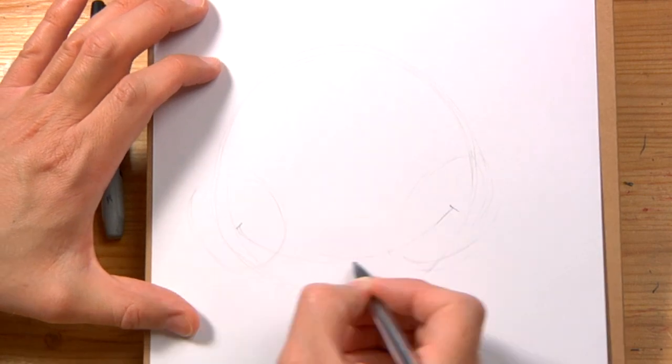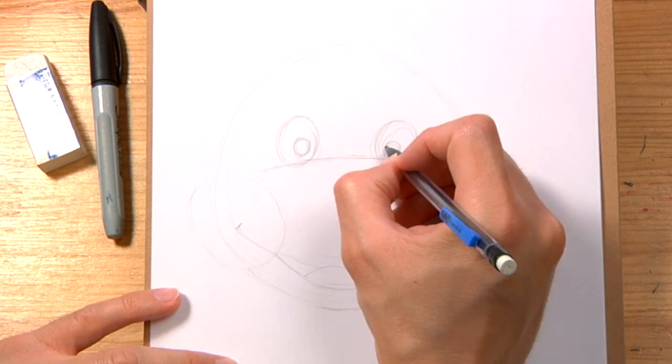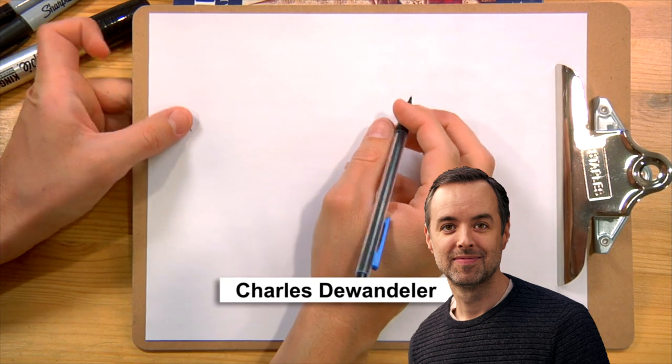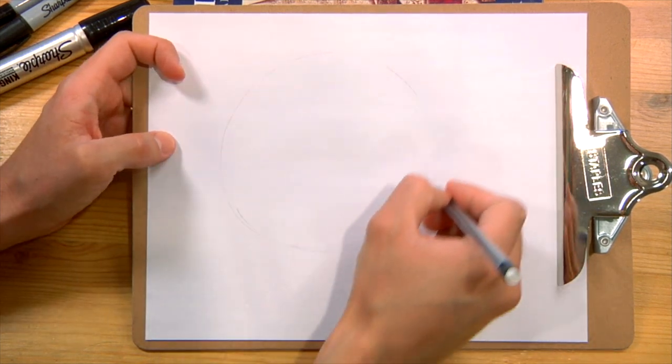So if you don't want to listen to me speaking in English, you can just mute your speakers and just follow along. Hi guys, Charles de Wander here, and today we're going to draw Moe the Monster from Ryan's World. Like most of our drawings, we're going to start with a circle.